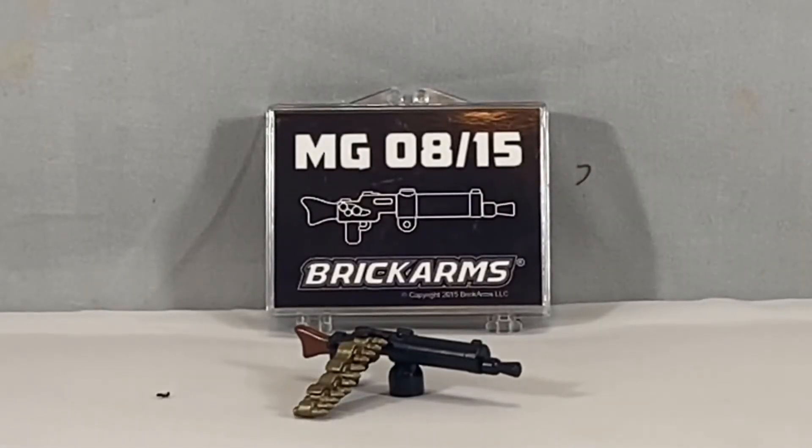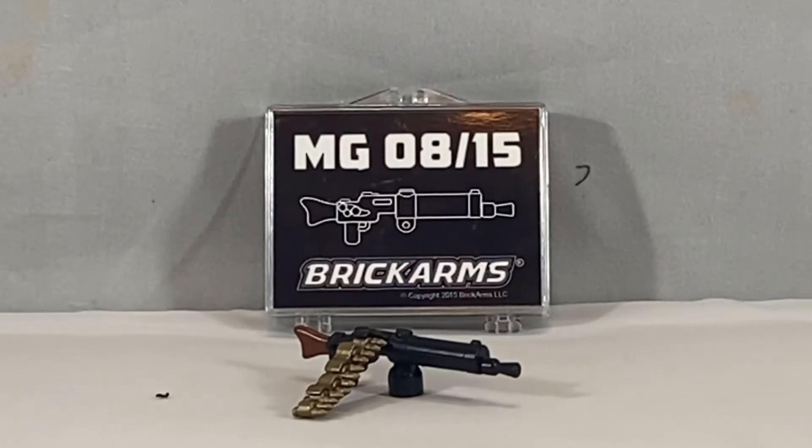Overall, I would say that the gun is pretty nicely detailed, as mentioned before, and although it does have a nice case as well as the molded parts, it's just not worth the $25 you're spending.